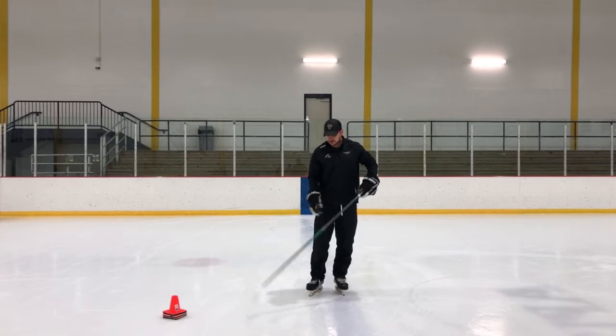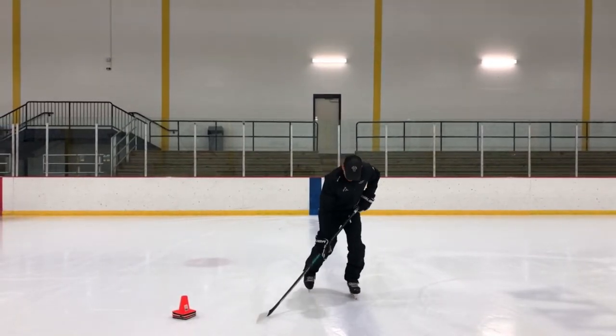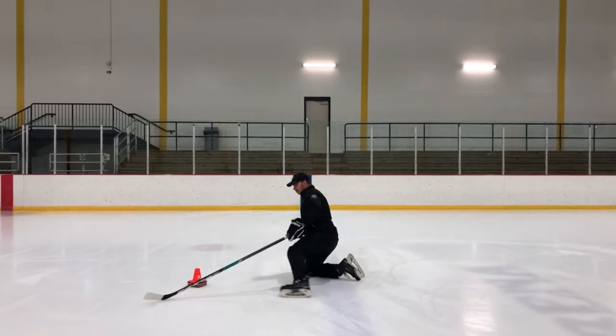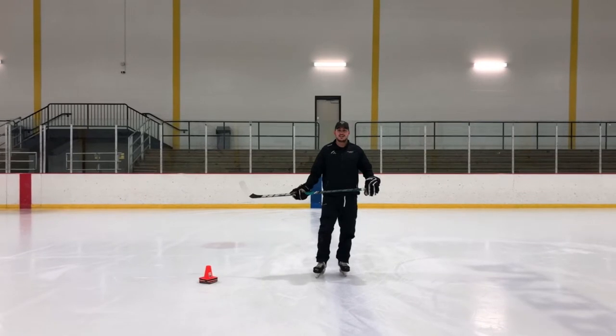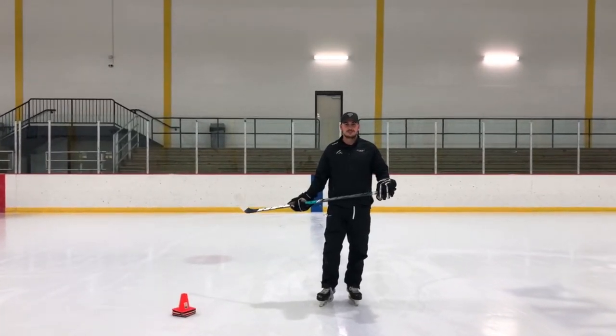You're going to set up a cone, skate in a straight line. You're going to put your inside knee down and then use your inside edge of your outside skate to try to turn around the cone with your knee down. Definitely hard — you're not going to get it right away. It's difficult, so do your best to try to master it, keep practicing, keep working on it.